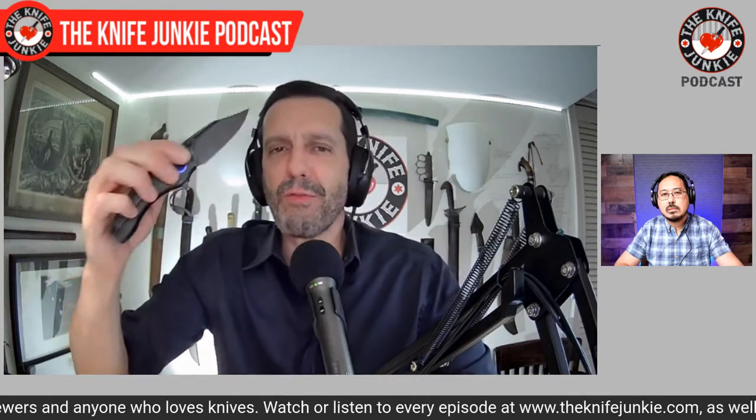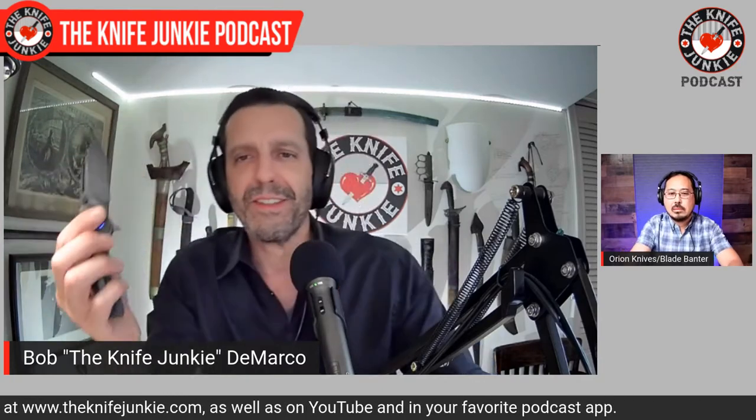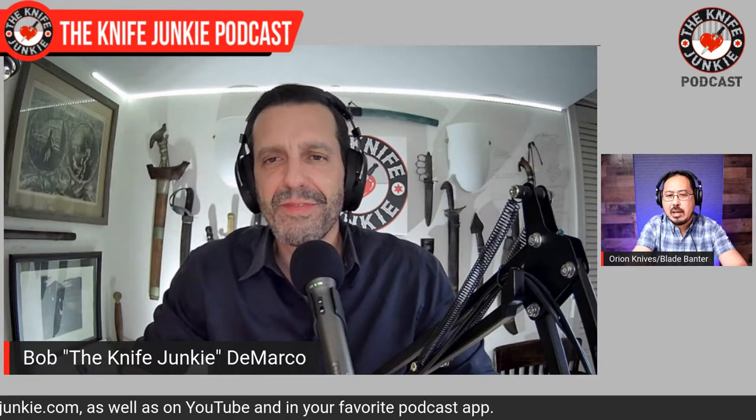Hello David, welcome back to the show. I've had a chance — you sent me these two knives to check out, the Scorpio and the Cetus. This is your newer knife release and I want to congratulate you. You've really taken the success of the Solaris and given us something similar but very different and really cool.